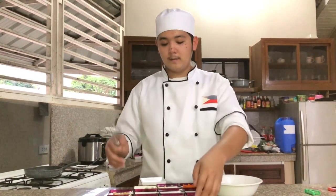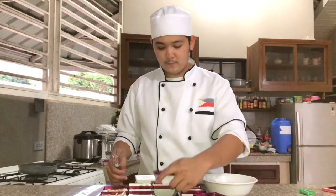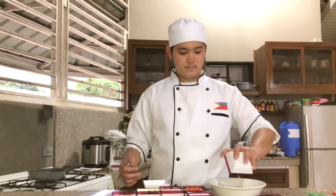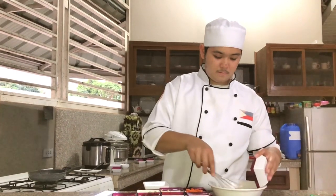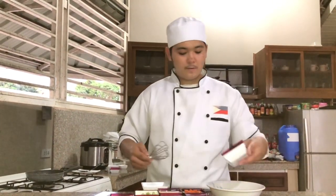After that we need to mix all our ingredients: fish sauce, sugar, and chili powder.